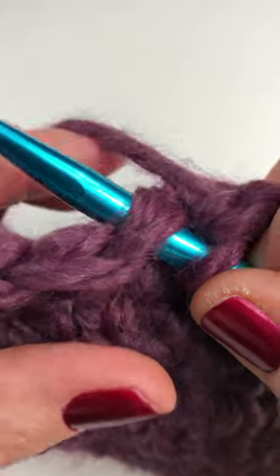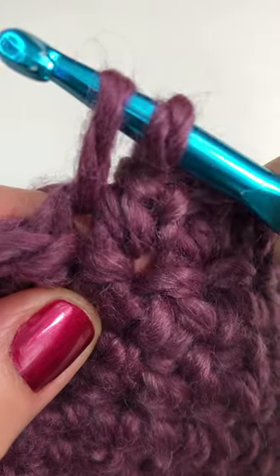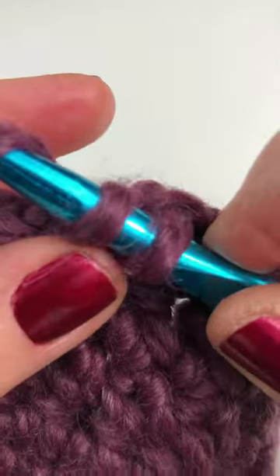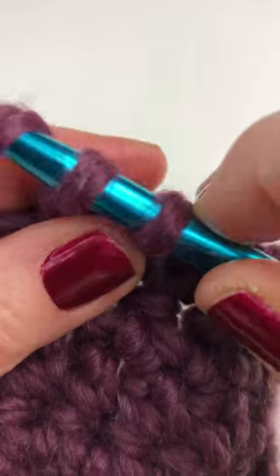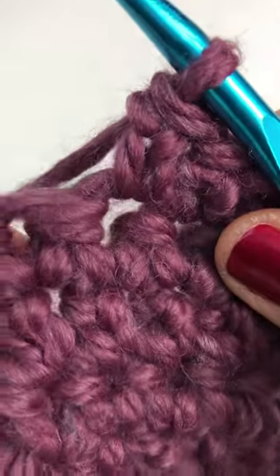Insert your hook, yarn over and pull through the stitch. You have two loops on your hook. Yarn over and pull through just one loop. You still have two loops on your hook. Yarn over and pull through both loops to complete your extended single crochet.